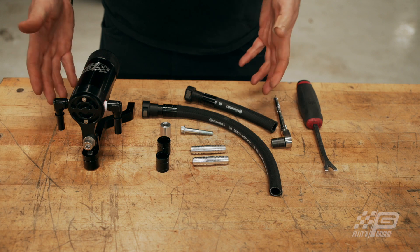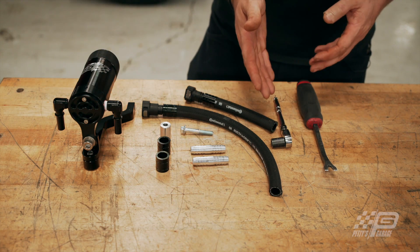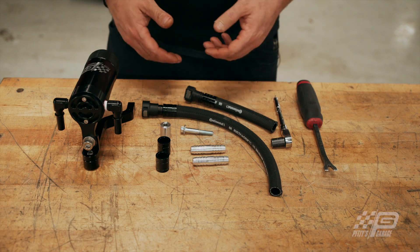This job is pretty easy. This is what comes in the kit with the catch can, and these are the two tools you're going to need: a small 10 millimeter socket and a ratchet, and a clip puller.